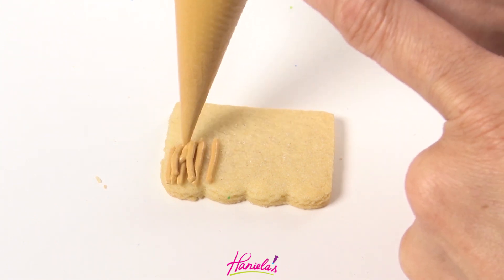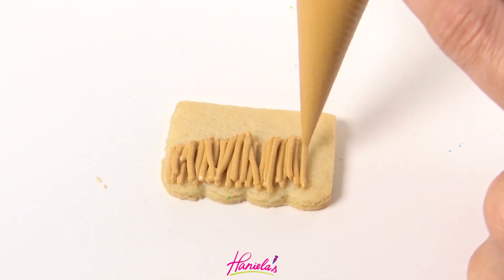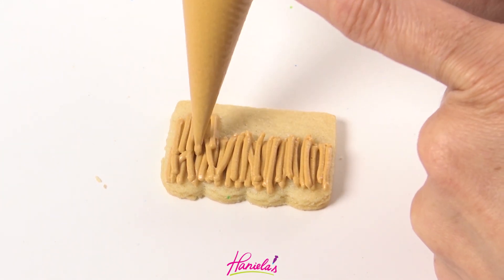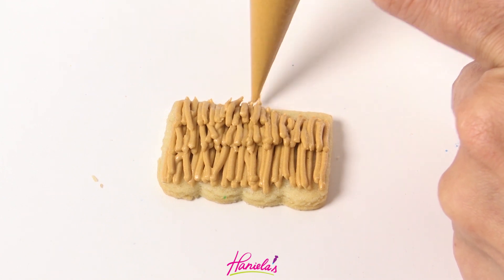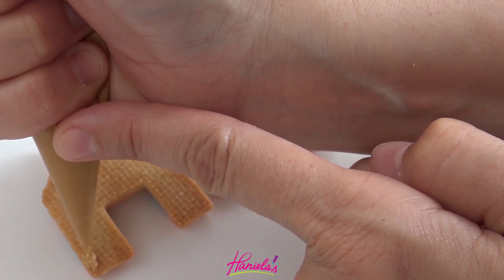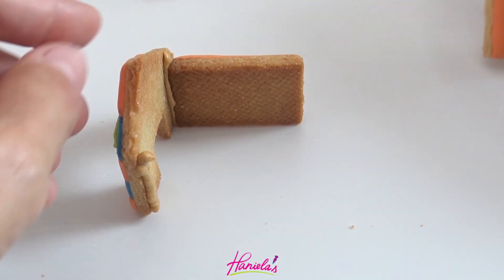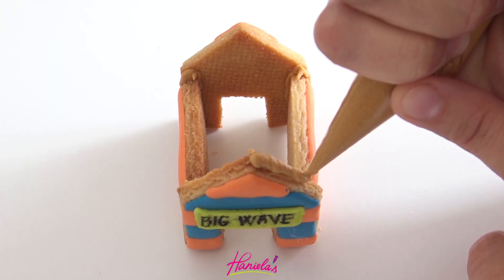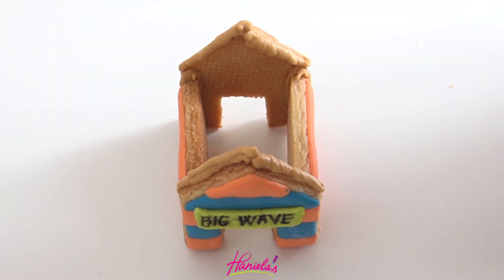You could also call them surf houses or beach houses — whatever you want. Then I'm using the tiki roof design technique to make the roof. It's really important that with this design your icing is on the thicker side so the lines don't blend together and they keep their shape. Now we're just going to glue it together like the other houses. I also made the opening on the front and back slightly larger with a small rectangular cutter so I can put these on my glasses.